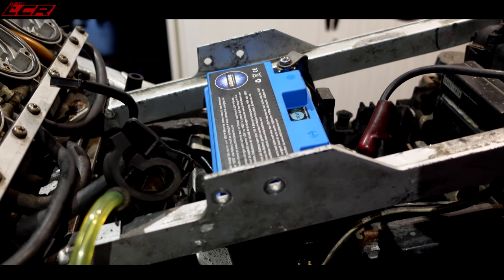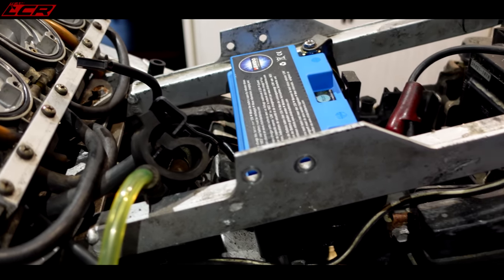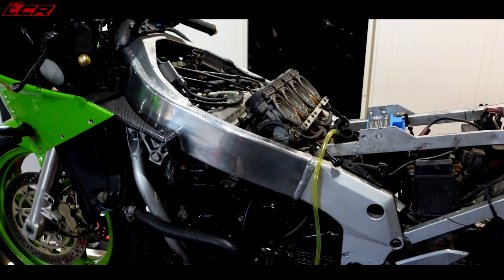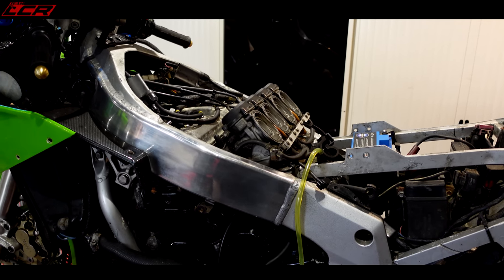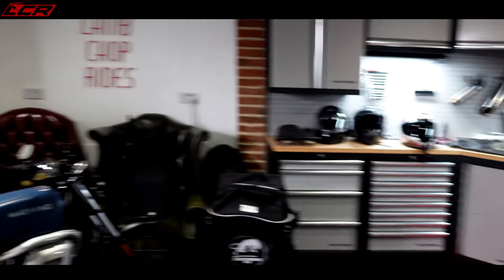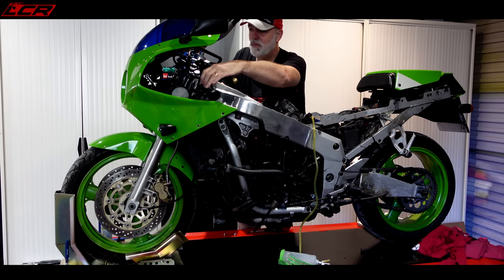I've whipped out the Supermoto lithium battery and wired it up to the ZXR. It's not the right battery for the bike and it won't fit in the battery box, but it's a 12 volt battery and being lithium it's going to deliver a bit of a kick as well. So let's try this. Don't blow up on me. 12.5 volts on my little meter. Pull the clutch.